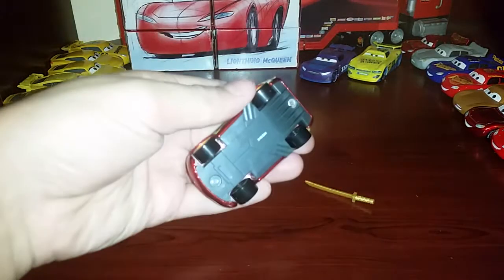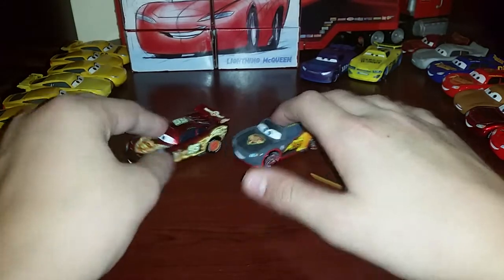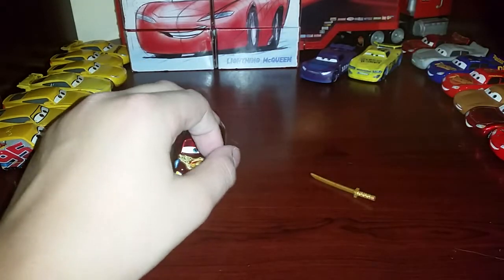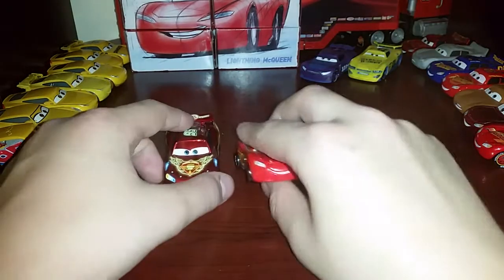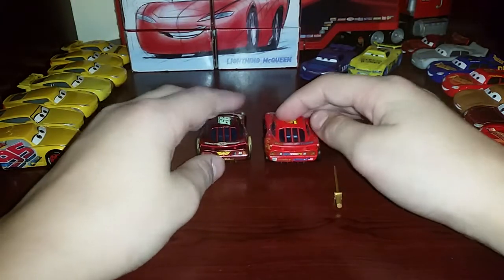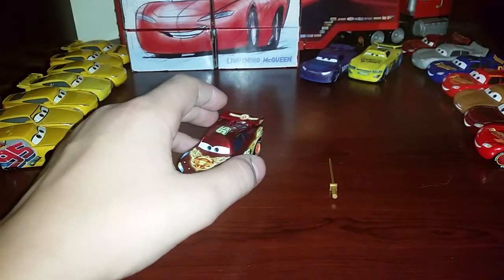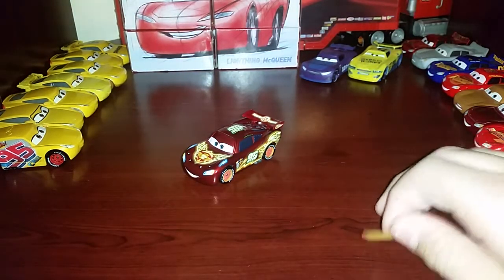On the back there's the Piston Cup Hudson Hornet logo and 'Lightning McQueen,' and the same thing on the roof — Lightning McQueen, 95, and the expression. There's the base in case you're interested. Quick comparison: I wanted to show Carbon, which is another Transcontinental Race of Champions car. These are the only Transcontinental Race of Champions cars I actually have — I used to have Ice Races but I customized it, so I'm getting another one. The other one to compare to is the World Grand Prix Lightning McQueen.